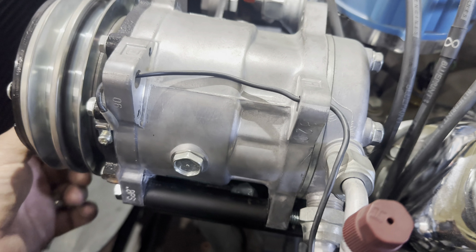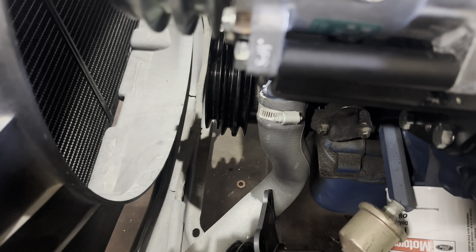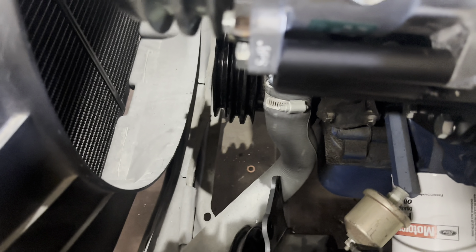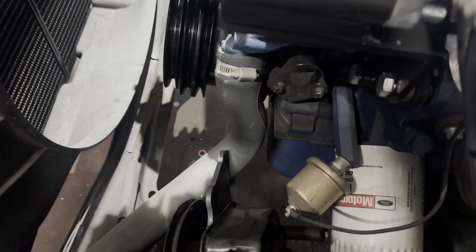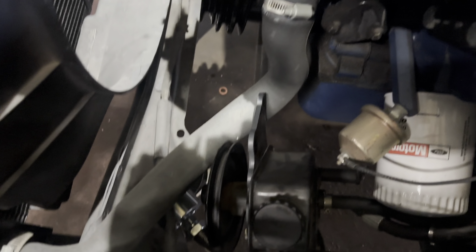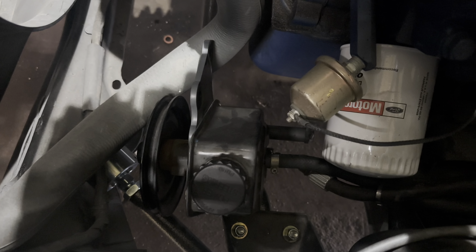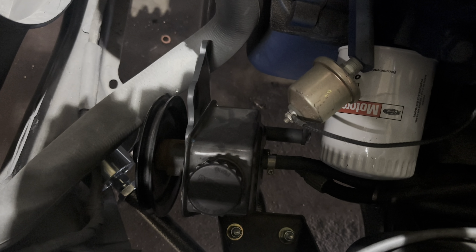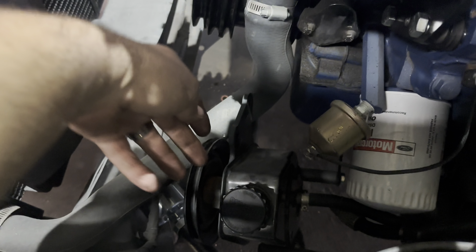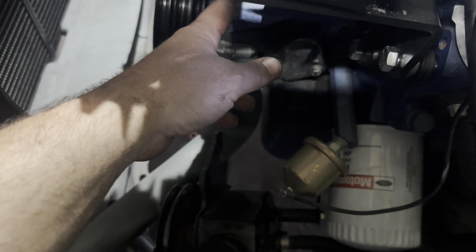So we got that mocked. Now the next round of fun, Mr. Burns, is we gotta figure out this power steering bracky bracky. That's our next round. But we can re-clock the pump on that bracket — it's got multiple holes. So if we re-clock it on the bracket, it'll avoid this, and we'll probably be able to use that hole.